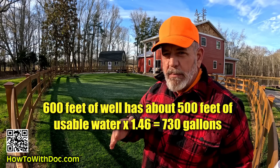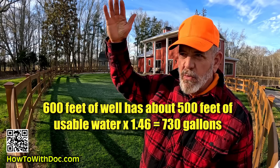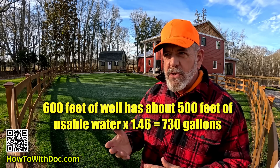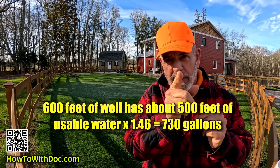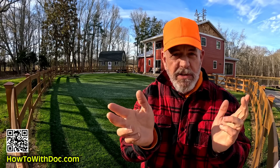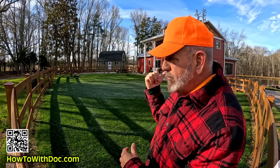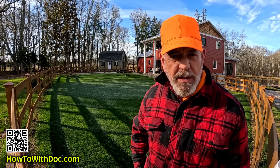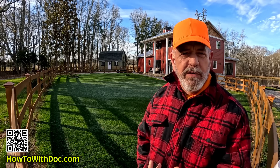Think about that. My pump is 50 feet off the bottom and my water level is probably 20 to 30 feet from the top. So I may have 700 gallons of reserve water inside that well, which is actually fairly new. I wanted a backup well, because if this well ever failed, it can take you a month to get a well driller lined up, get it all set, get permits, whatever you have to do.